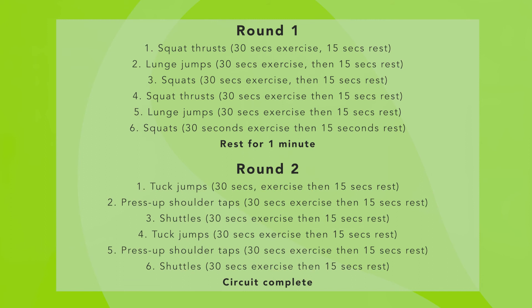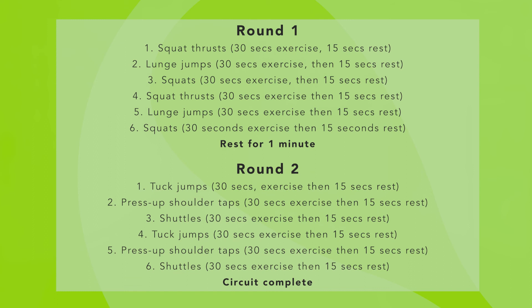So to recap: for the first stage, we've got three exercises — squat thrusts, lunge jumps, and squats. Each exercise is 30 seconds with 15 seconds rest, repeated twice, then one minute rest. Then on to the second stage, we've got three new exercises: tuck jumps, press-up shoulder tap, and shuttles. Same as the first stage — 30 seconds work, 15 seconds rest, times two. That completes your 10-minute circuit. Let's go.